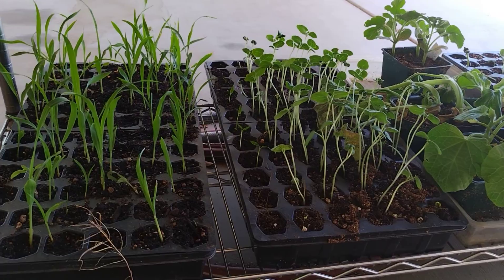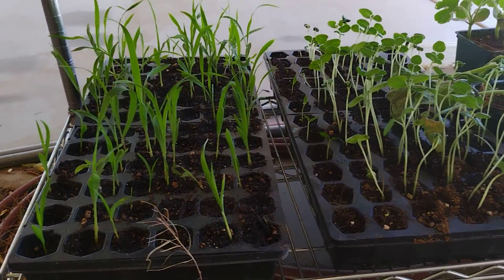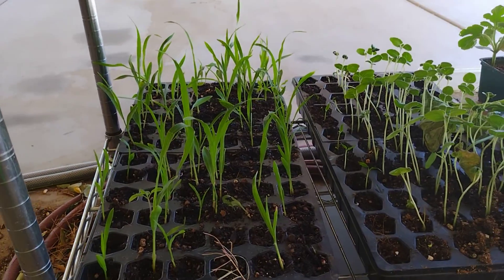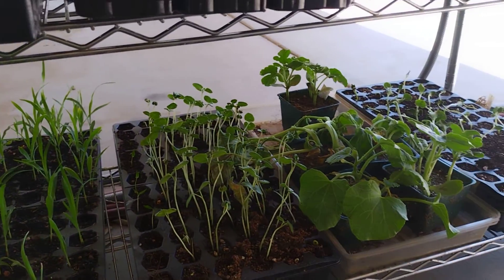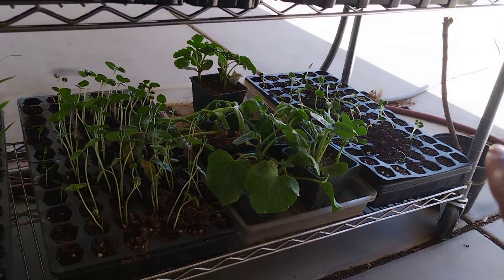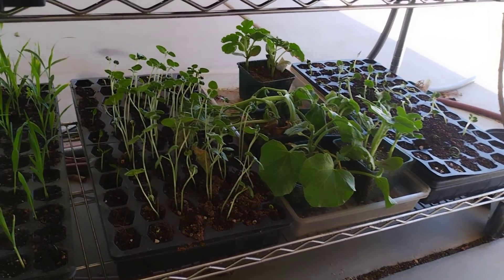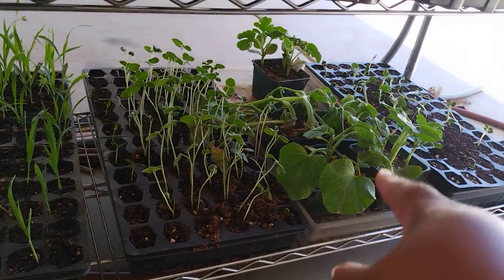When we look down here, the melons are doing good, and the corn — almost all of the cells for the corn are doing something. And those are melons too, and those are melons, and then those are other melons, but I bought those.